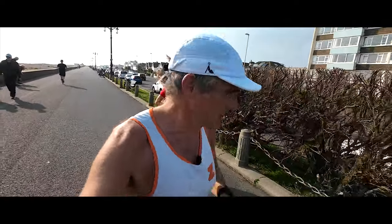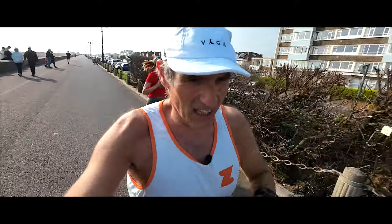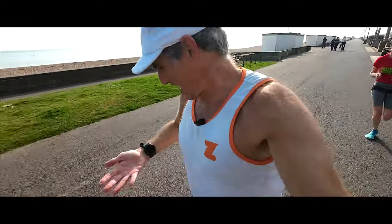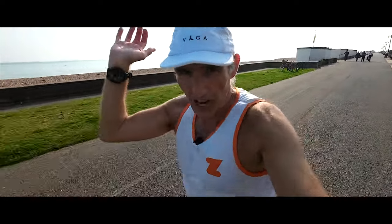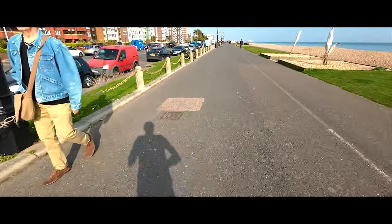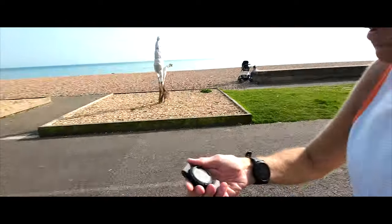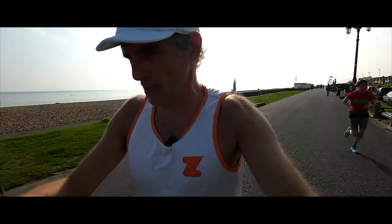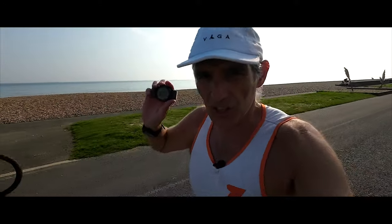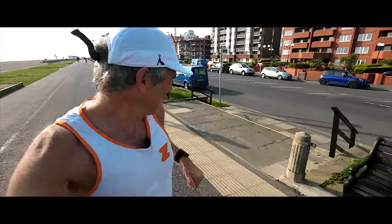Just ticked over three kilometres — well four kilometres overall, but three kilometres into our 5k time trial. 158 on my left wrist, 158 on my right wrist. 161, 162 on the chest strap. Hoping Vic can keep up — we are pushing it a bit.